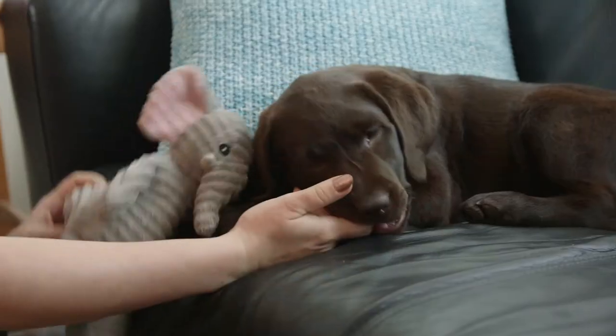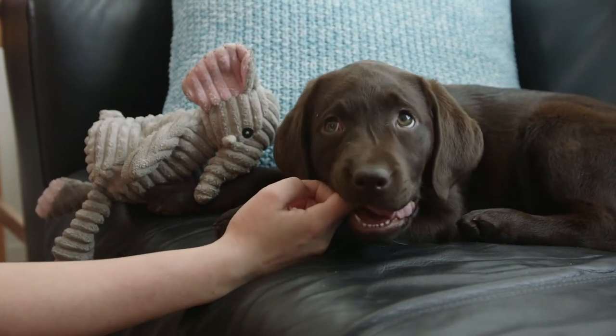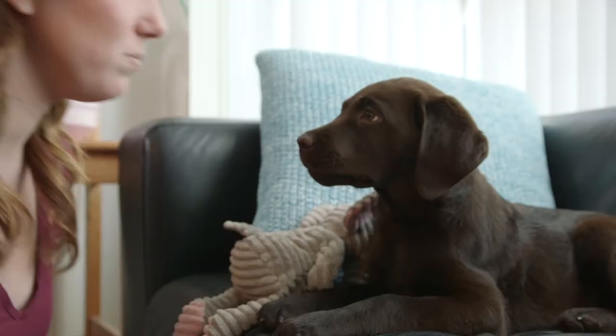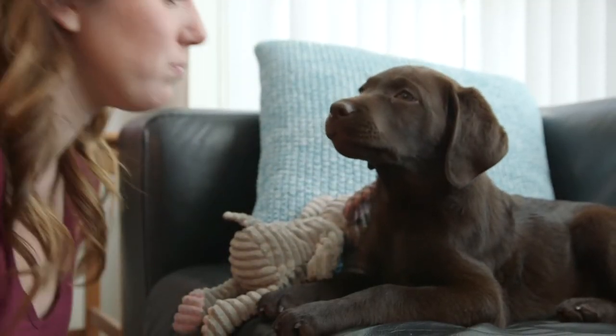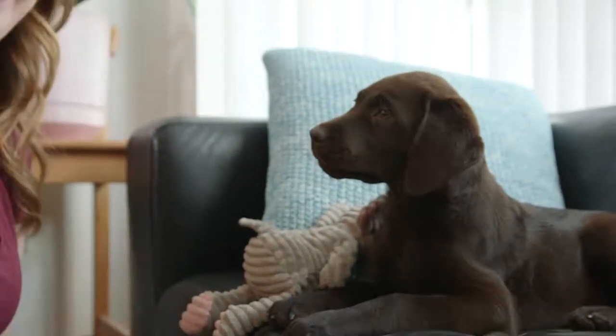So going back to her nipping problems, what are the cases that she does that? All the time. She'll tend to — you know, you'll be playing with her, playing with her bone or her little tug toy, and she'll slowly make her way up to your hand because it just tastes better. She'll also go from being super sweet and giving you little kisses to going for a little nip at your face. These are really common issues with puppies because they are teething, so they're really trying to explore the world and experiment.